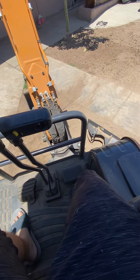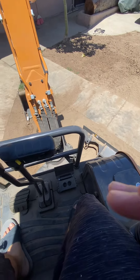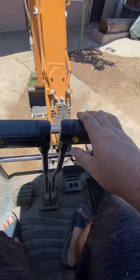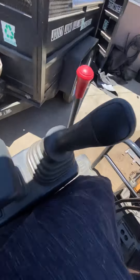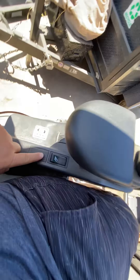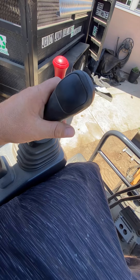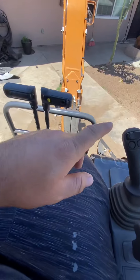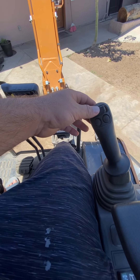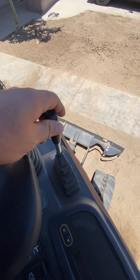There's a control here to move the blade sideways, and a button so you can track faster. You got your flashlight, your throttle, your joysticks — you can use ISO or John Deere pattern. There's also the horn, the grabber, and a plate control to bring it down and out.